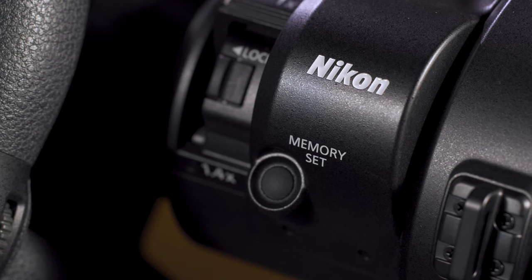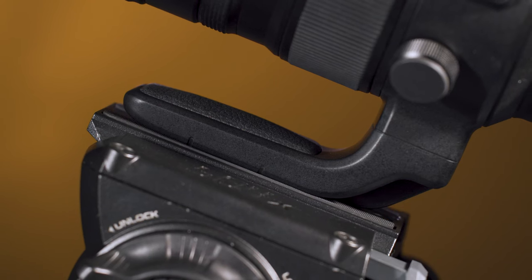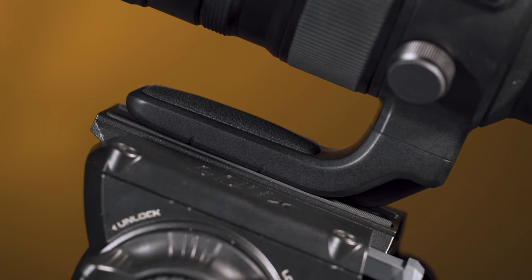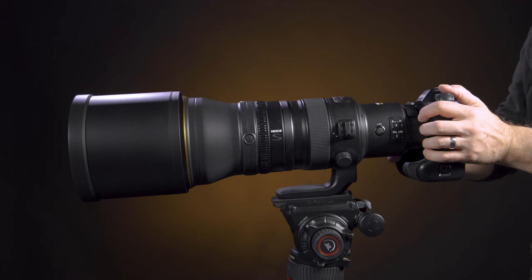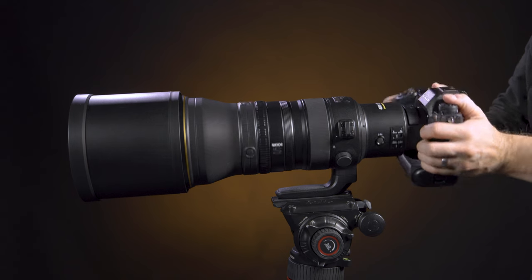If you need to store a focus position for later use, there's also a memory set button for instantly snapping back to the saved focus distance with the FN ring. The center of gravity is focused directly above the tripod mount for smoother and more responsive panning, and the tripod mount also rotates for easier switching between vertical and horizontal shooting.